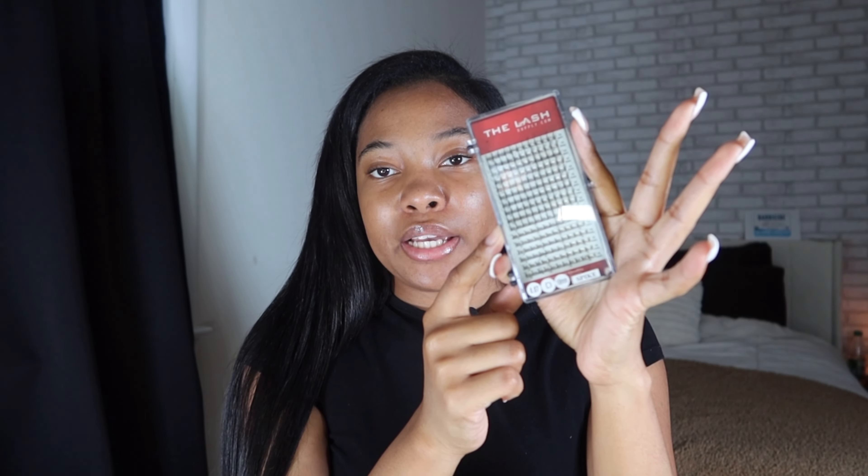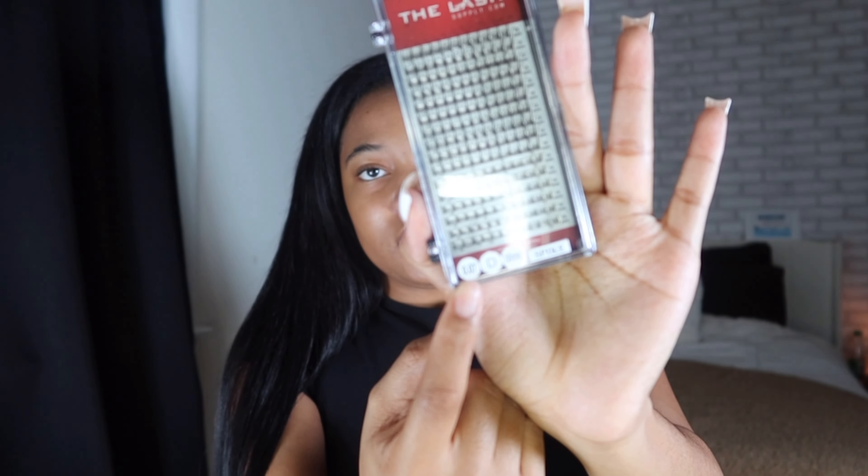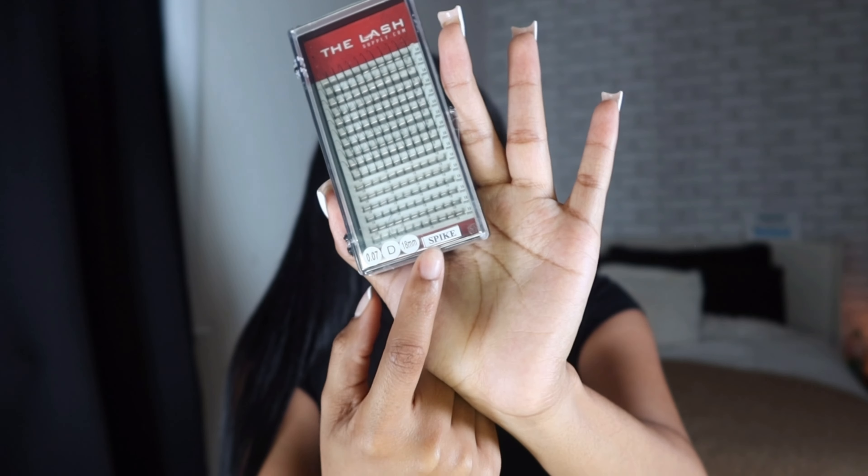I also got a fan but I really don't use it - the glue does not burn my eyes at all. These spikes are from the Lash Supply - regular 18mm, 0.7 D curl. It's currently unavailable on Amazon so I'll link a similar one in the description. I only use about half for all four sets, so this will probably last me another four sets.